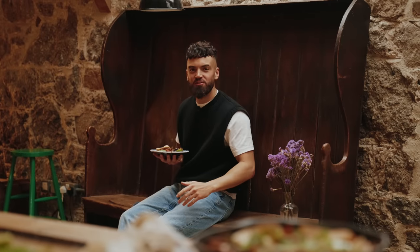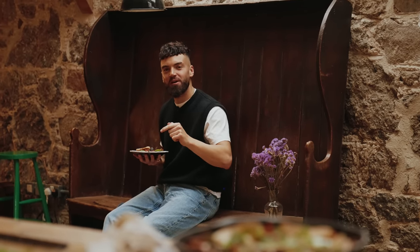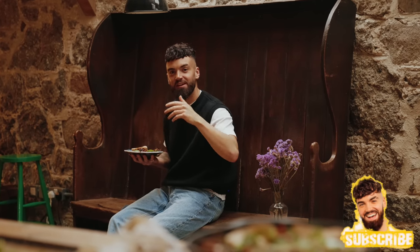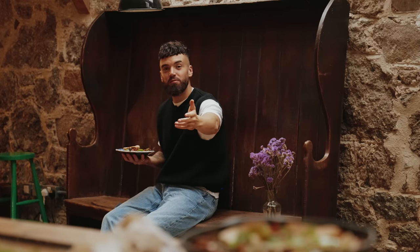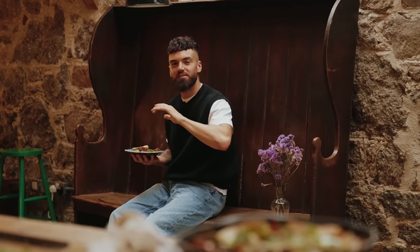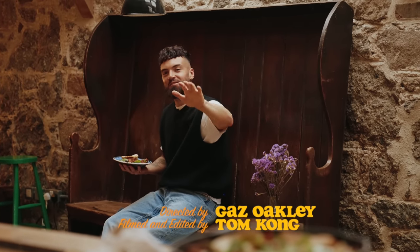Well guys, I hope you enjoyed those one-pot meals — some interesting ideas. Stay tuned for more recipe videos coming up. Click subscribe and the notification bell so you're alerted when we post a new video. And don't forget, signed copies of my cookbooks are on my website — click the link below, we'll send them wherever you are around the world. My lovely mum sends them out. Thanks for the support, see you soon.